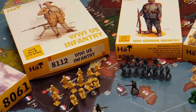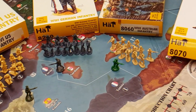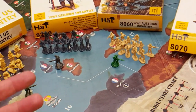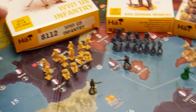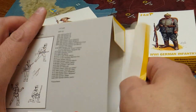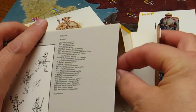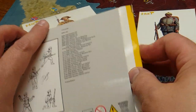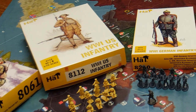You'll probably notice as well that some of these sculpts come in different colors. We've got tan, we've got gray for Germany, and actually the Russians come in a bright blue. It'd be perfect if they were French, but they're not. So these will certainly have to be primed and ready for gameplay.